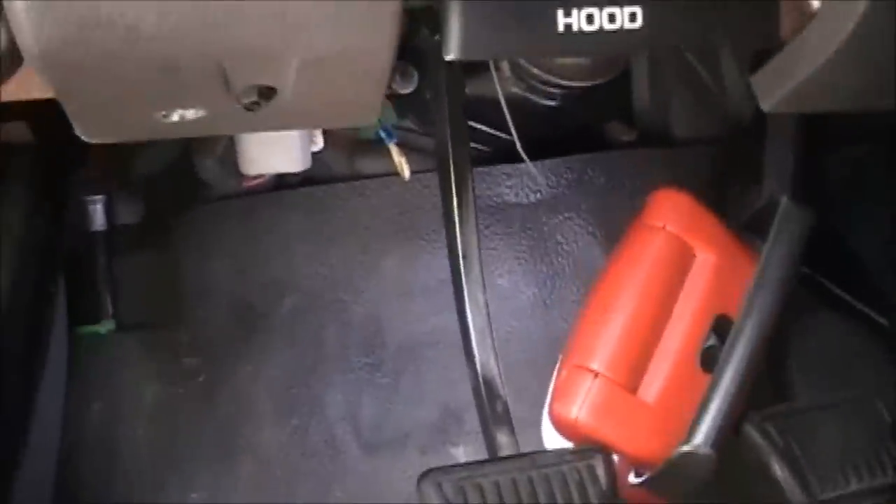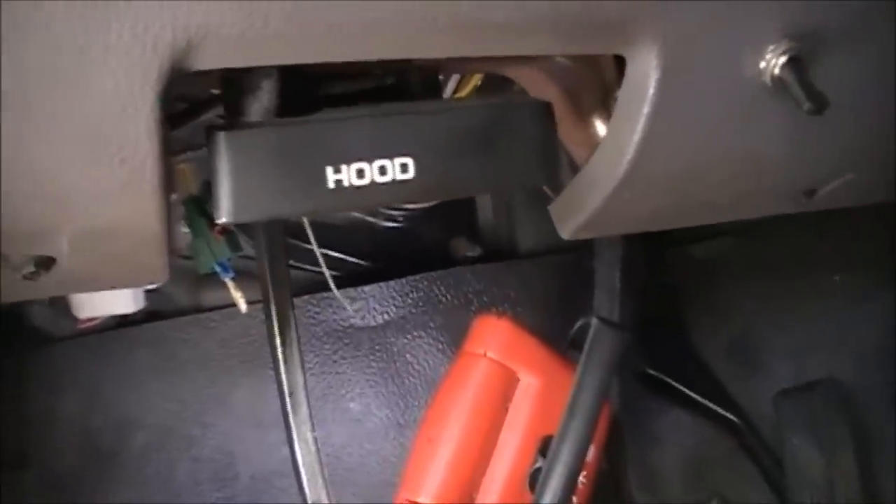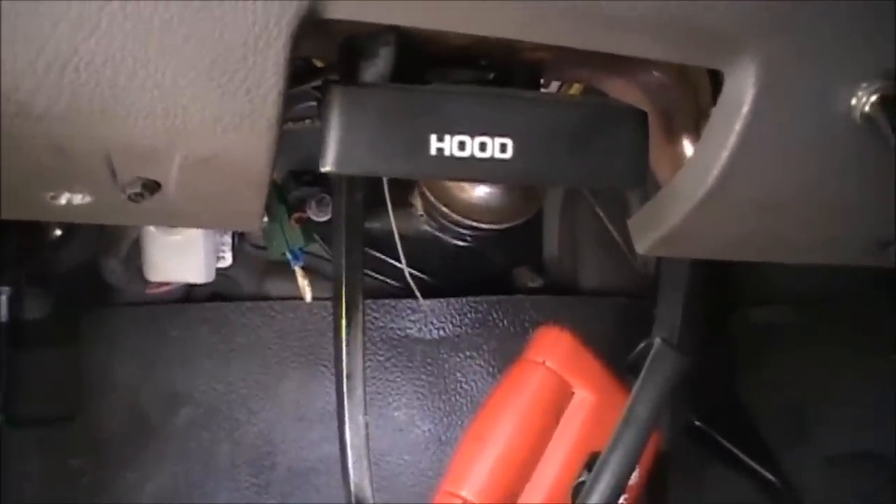Well, there you have it guys. This is on a 1998 Dodge Ram 1500. I hope you find the information useful and I hope you get it done yourselves. Take care.